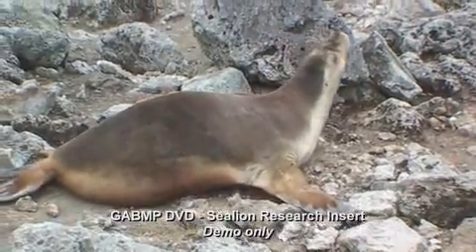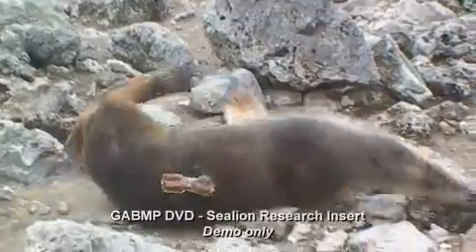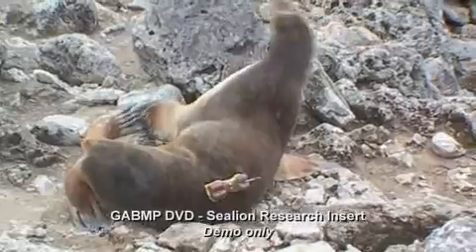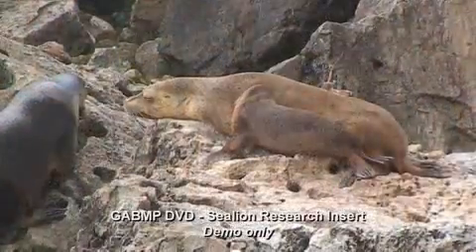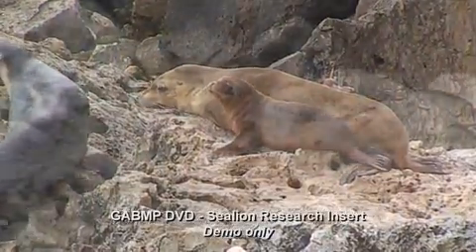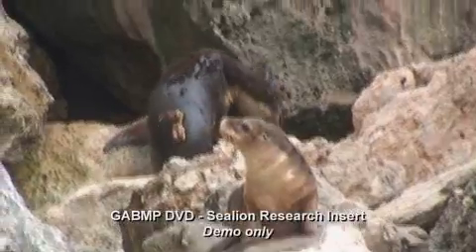Once the animal is breathing atmospheric air again, it only takes about five or six minutes for the animal to first wake up. It's got a bit of a wobble to it for the first few minutes after that, but essentially they recover very quickly and the first thing on their mind is making sure their pup is okay. Often what you'll see is that the mother will start calling, and that's often answered with a call from the pup.